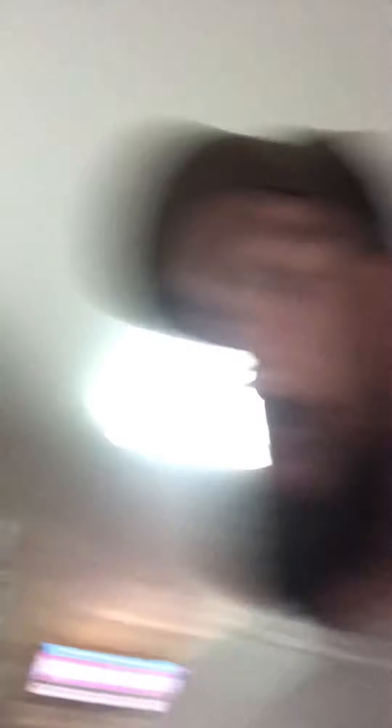Now I gotta plug in the air fryer. There we go — and this is the air fryer I'll be using. Sorry for the gunk down in there.